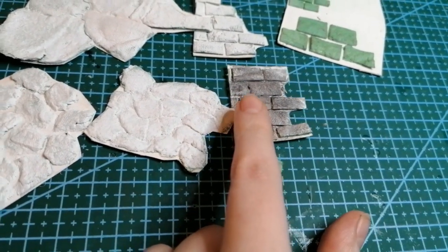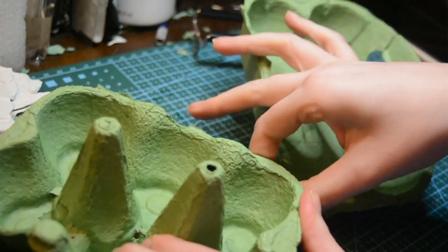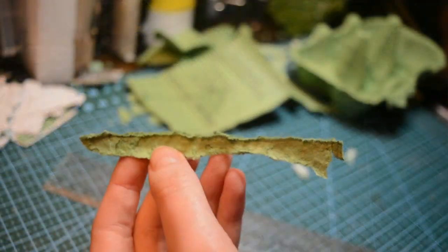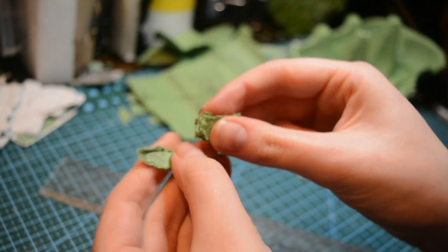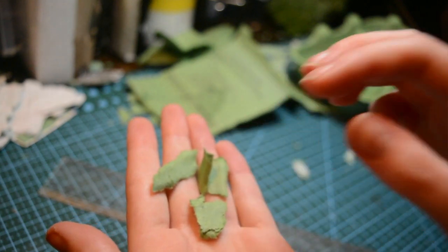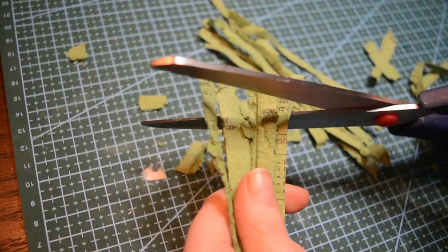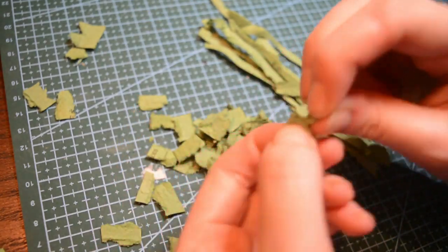So the next thing you need to do is just rip up that egg box. You're aiming to get thin strips appropriate to the size of your doll's house, and then you just rip them up either with your hands or with scissors. I like to do both so I get a variety of different textures — some smooth bricks and some more rough bricks.